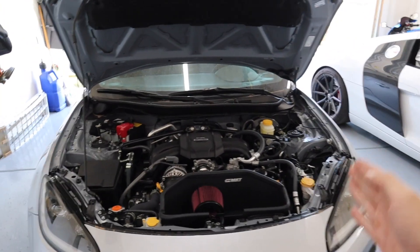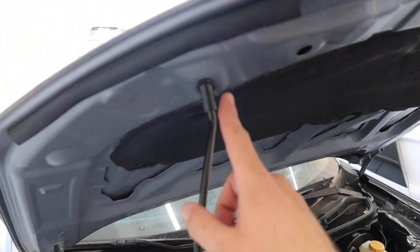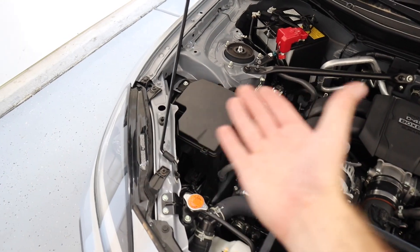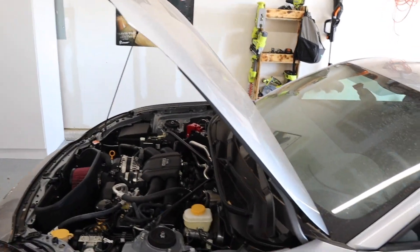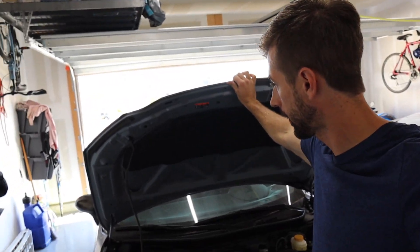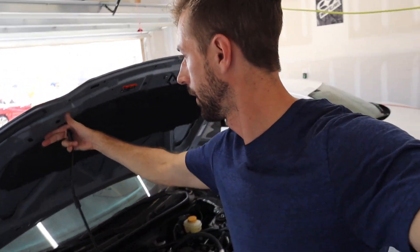I'm not sure if it's on the opposite side on some of the older models, but this is the prop rod over on the passenger side holding the hood up at the moment. This is something that is a little bit inconvenient — it's hard to do one-handed. You have to make sure you have the hood up in order to prop that up, and if you have the hood open maybe at a car show or something, there's no resistance to keep the hood from moving. So if I take this out and kind of get it out of the way — again, hard with one hand.